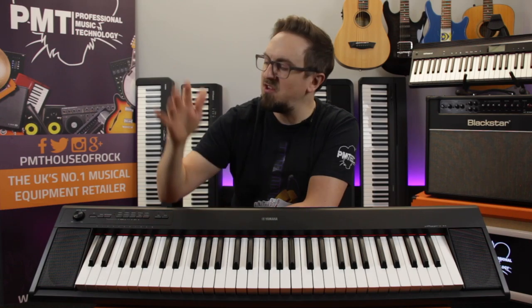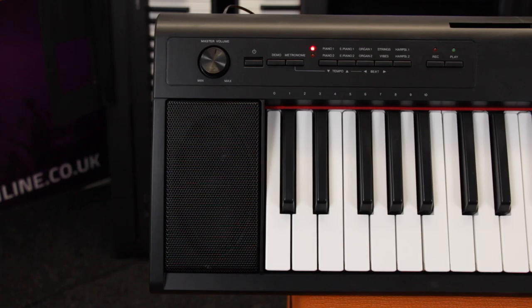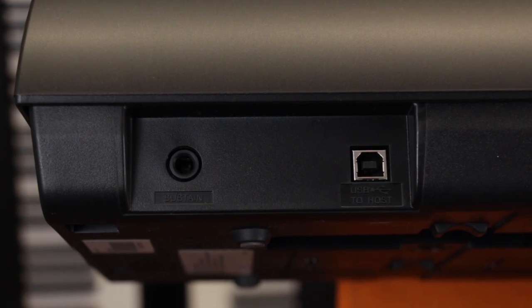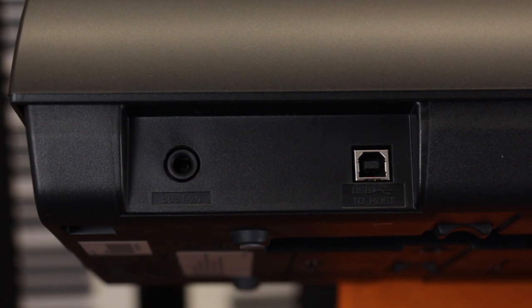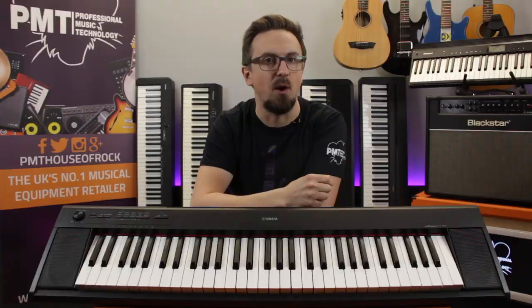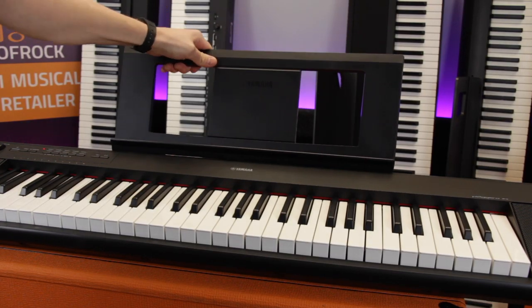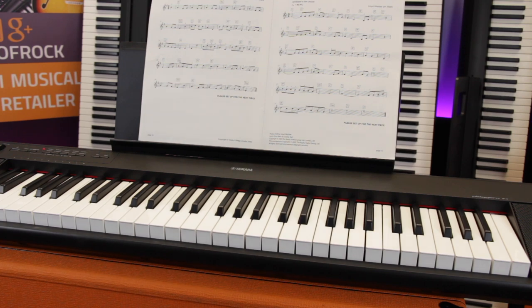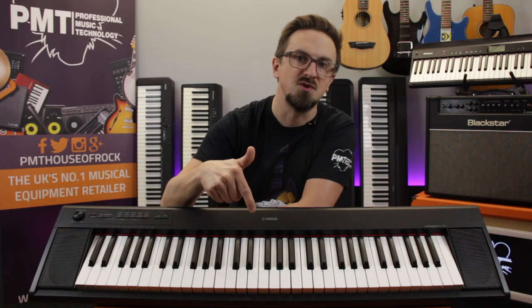You can listen to your playing through either the built-in stereo speakers or via a pair of headphones. There's a connection for an optional sustain pedal and USB connectivity so you can connect the keyboard to a computer or tablet for use with tuition software. So that's the super compact, super affordable Yamaha Piagero MP12 — definitely one of the best value beginners keyboards on the market.